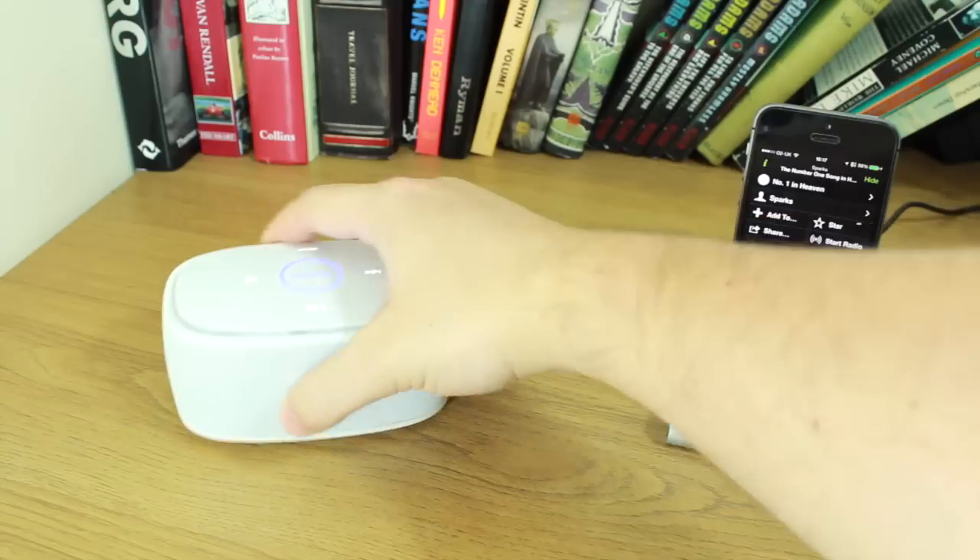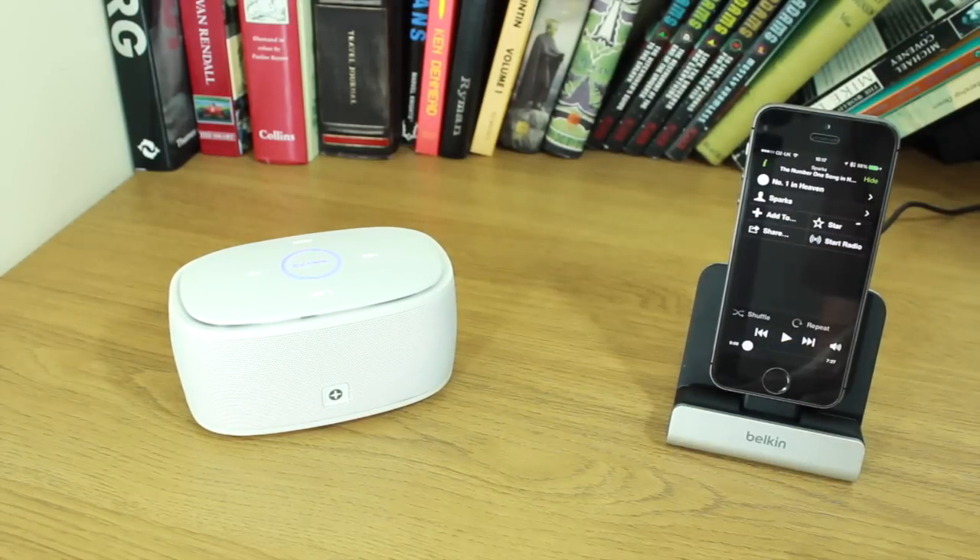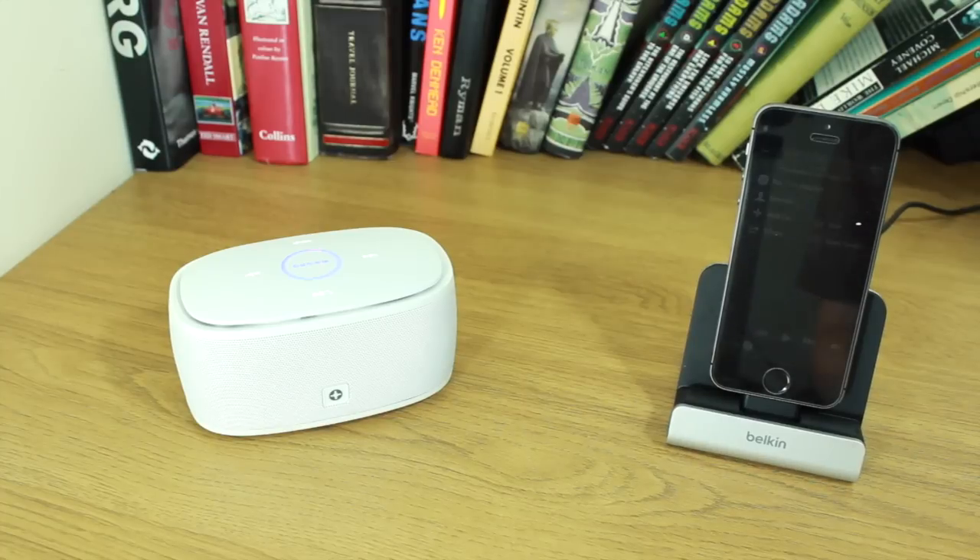If you just want something you can grab and take with you anywhere, this is the ID America Touch Tone speaker. I've been Cam from TodaysiPhone.com. If you want to follow me on Twitter, I'm at TiP underscore Cam, and I will see you again soon.